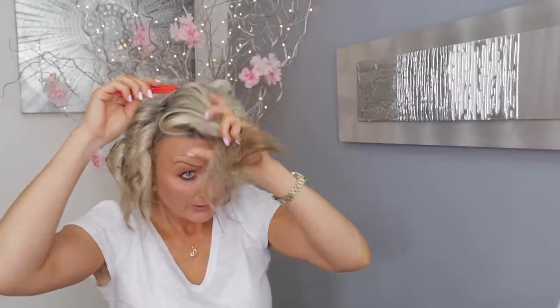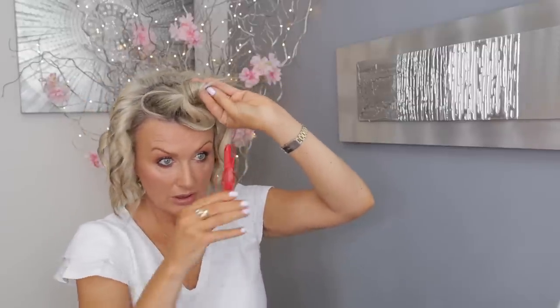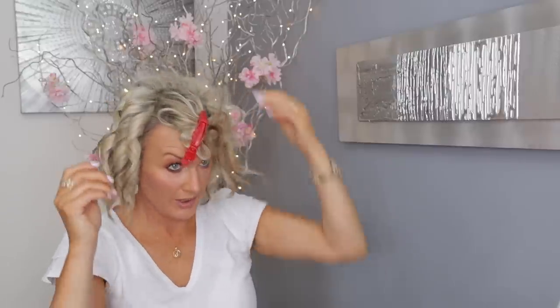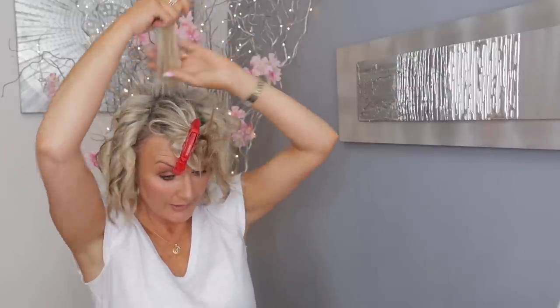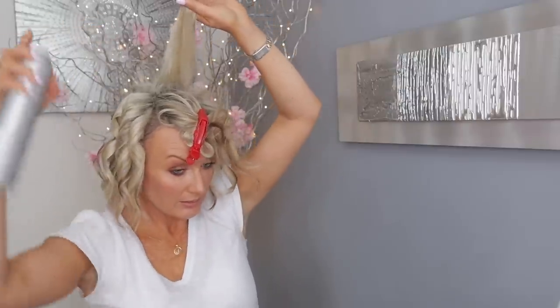Now I'm going to section a bit on the top and go back. The front is the most tricky one to do - I mean the top of your hair. I'm going to do the same here - wait for it to cool down and curl it back and down. What I'm going to do is change to the bigger barrel, so I'll be back in a bit because I need this one to cool down before I can swap them.